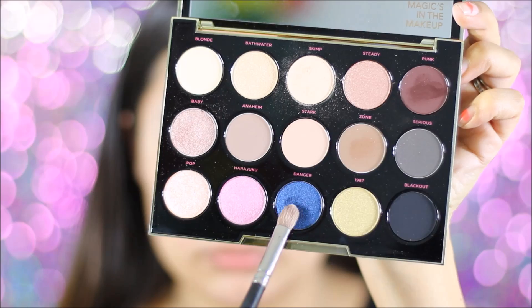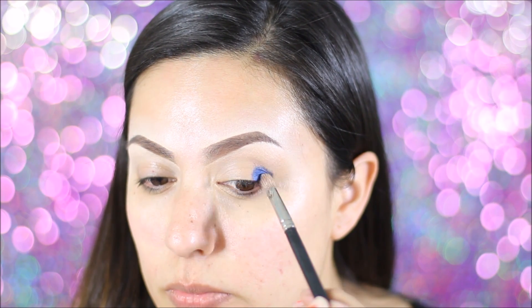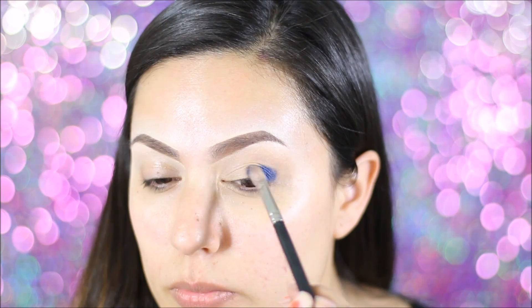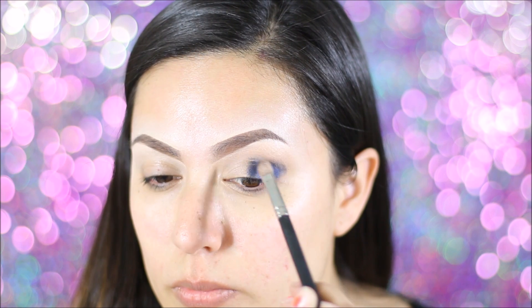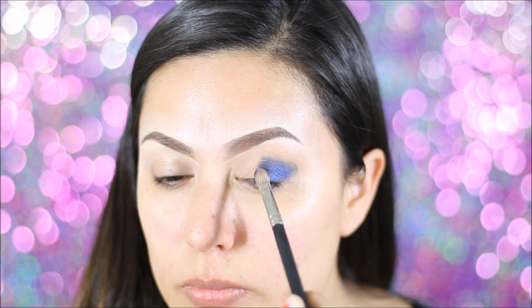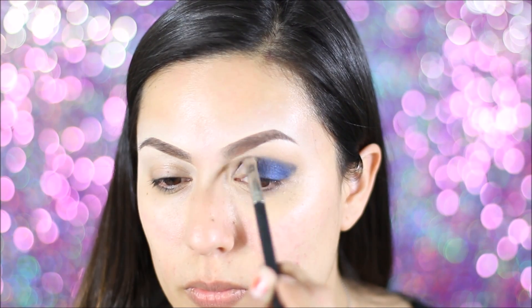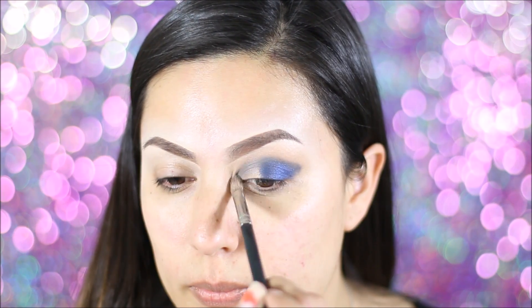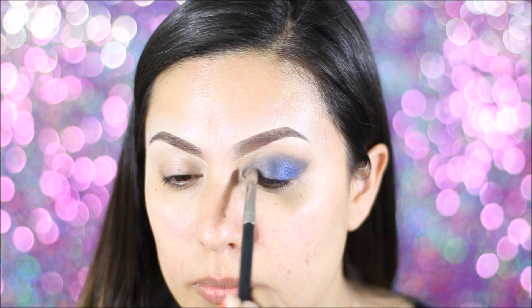Using the color Danger, this is a bright blue color. I'm going to be applying that all over my lids. I am going to start off on the outer part of my lid and working my way towards the inner part of my eyes. As you can see, I am also applying some on my crease. Just don't take it too far up.